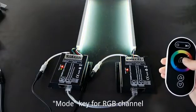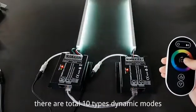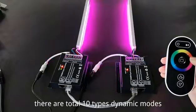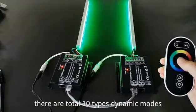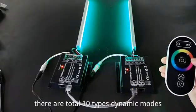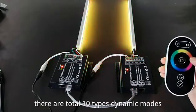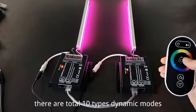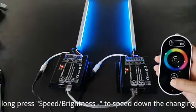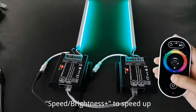Mode key for RGB channel. There are total 10 types dynamic modes. Long press speed brightness to speed down the changing. Speed brightness plus to speed up.